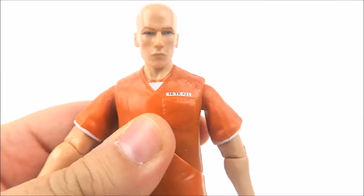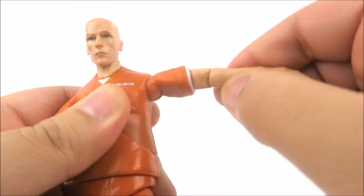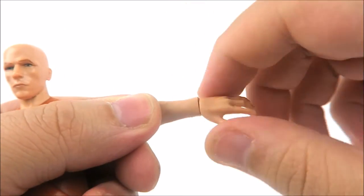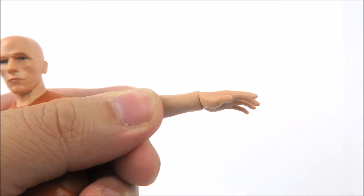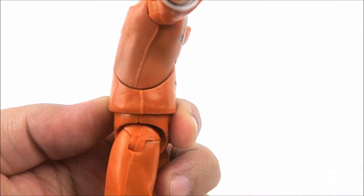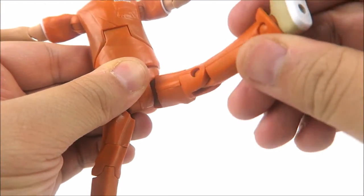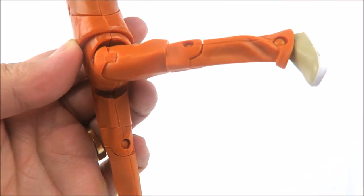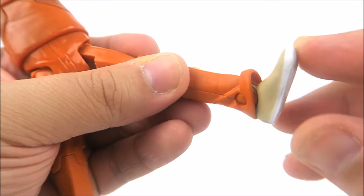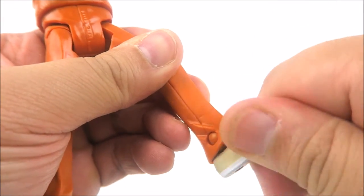For articulation: the head rotates all the way around with minimal upward and slight downward movement. There's a shoulder rotation and hinge extending fairly high and all the way down. He has a bicep swivel under his sleeve, a single-jointed elbow with 90-degree range of motion, and only a wrist swivel with no hinge. The ab crunch has limited forward range and minimal back arch. There's a nice waist swivel, lateral leg movement, decent forward kick, and a good backward extension. He has mid-thigh rotation, a single-jointed knee, limited ankle hinge, and unfortunately zero ankle pivot.